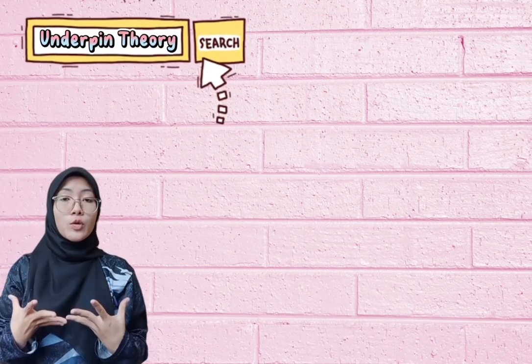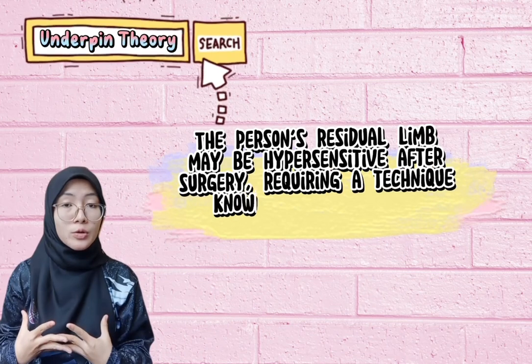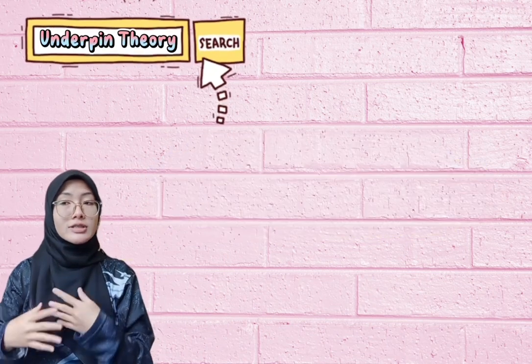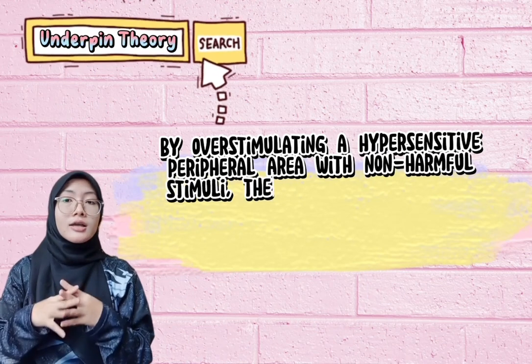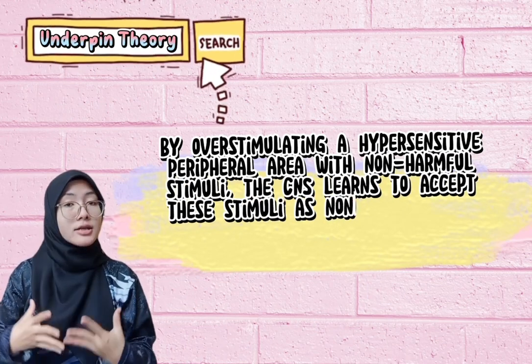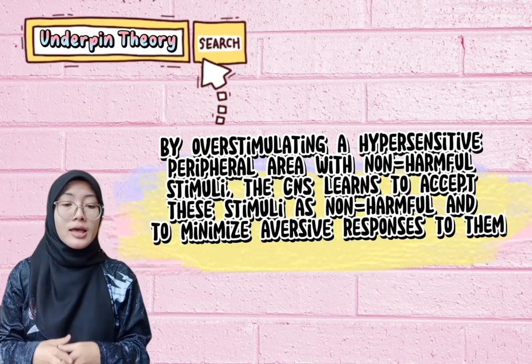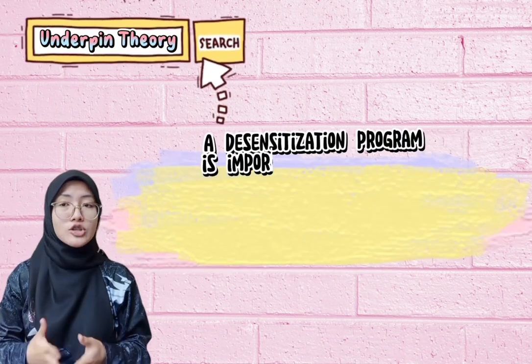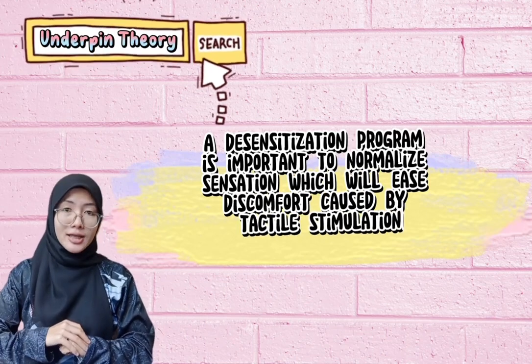For the underpinning theory, the person's residual limb may be hypersensitive after surgery, which requires desensitization. By overstimulating a hypersensitive peripheral area with non-harmful stimuli, the CNS — the central nervous system — learns to accept those stimuli as non-harmful and to minimize its oversized response to them. A desensitization program is important to minimize sensations and reduce discomfort caused by stimulation.